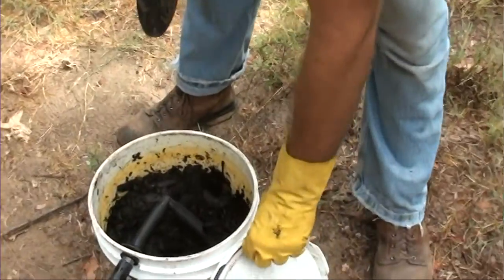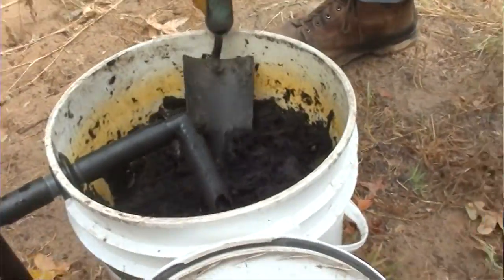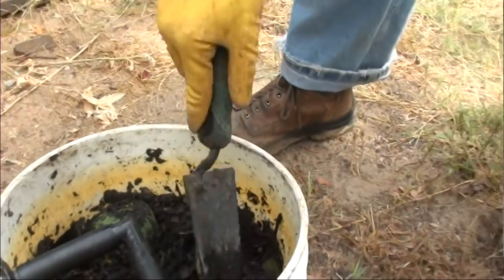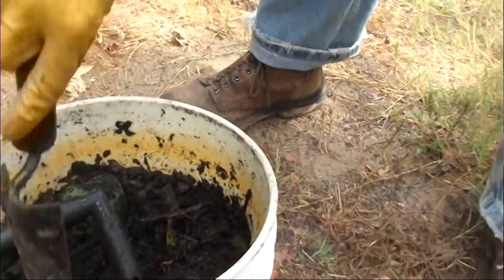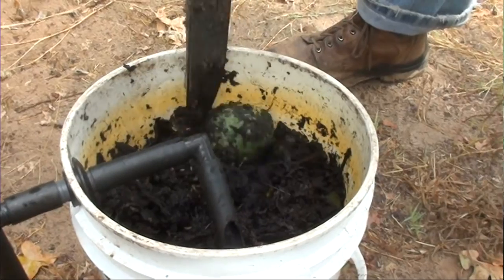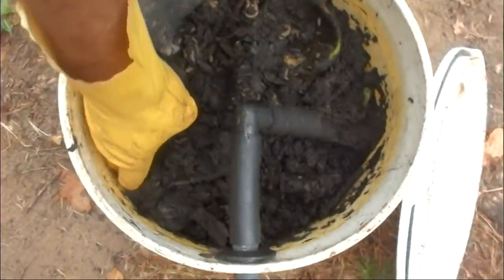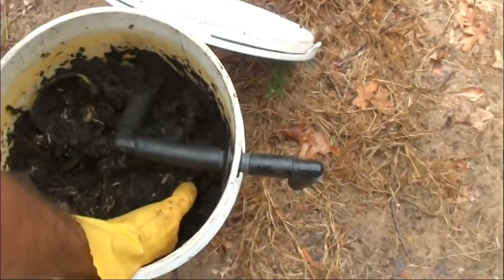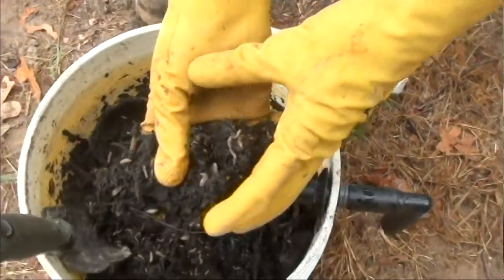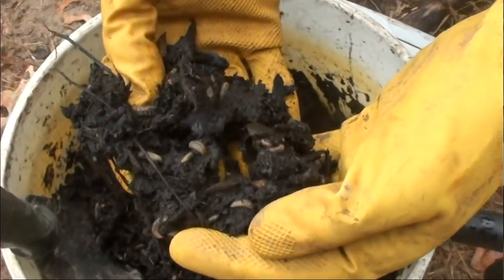Take a look in here. This black gold right here was all vegetable matter less than a week, two weeks ago. You can probably see them, but our little helpers here that help us compost so much more quickly are these guys right here.